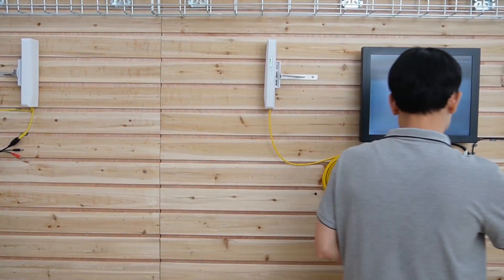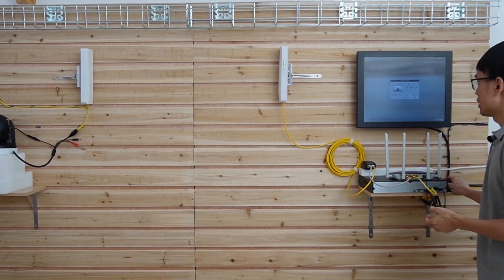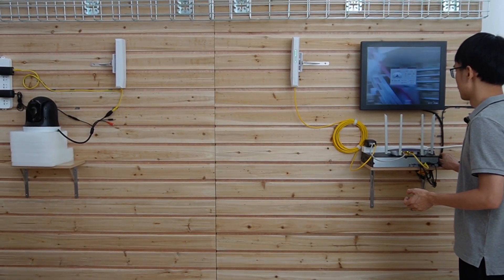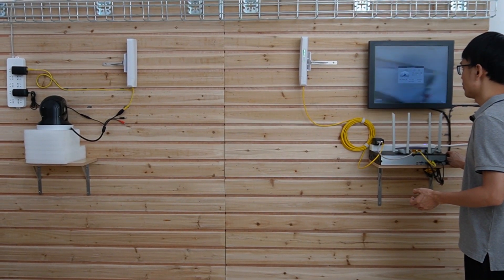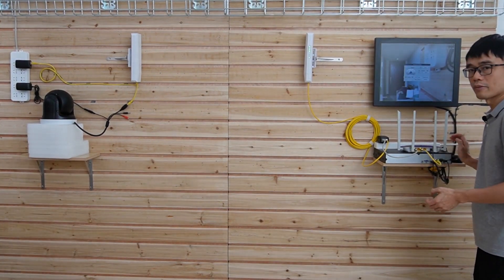Now let's do a quick control test of the camera. This is the Pan/Tilt/Zoom camera, so we can zoom in, zoom out, and also pan and tilt. There is no problem with the control — you can have pretty good control of the camera wirelessly.